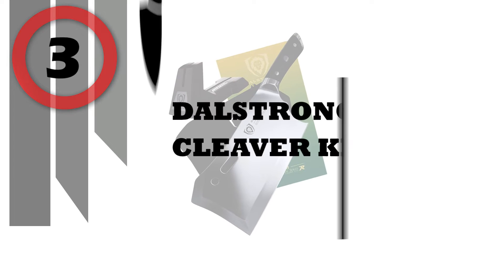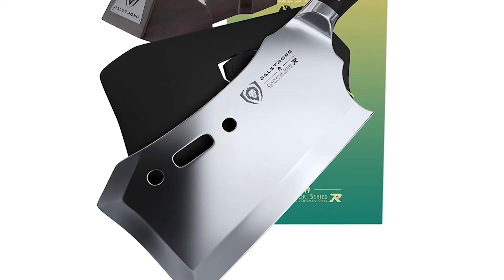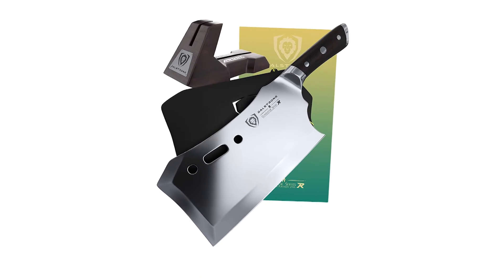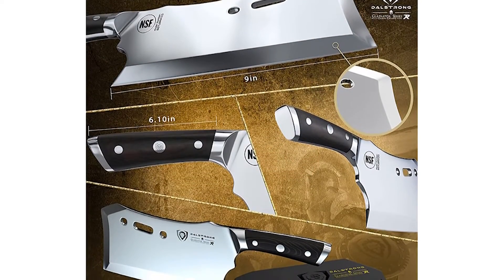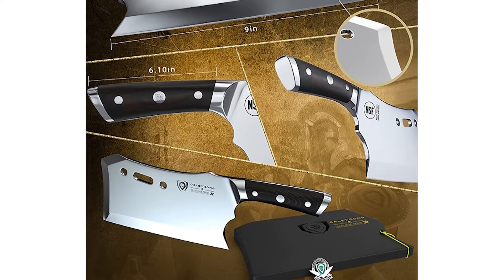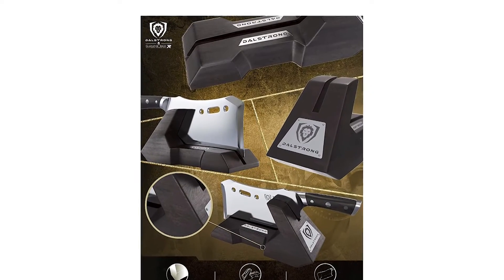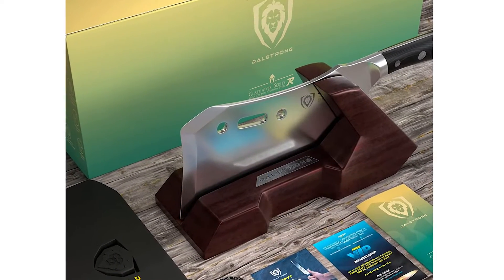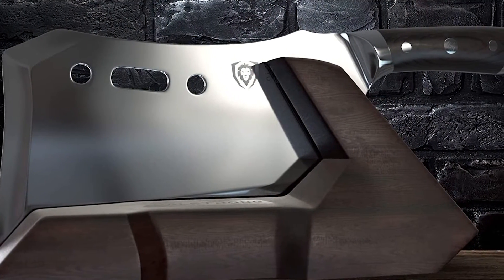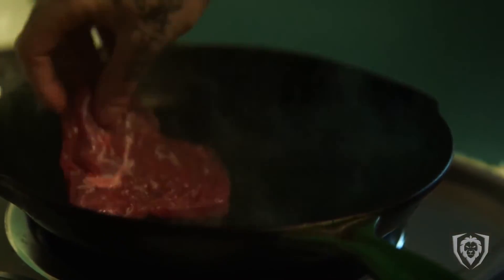Number 3: Dalstrong Cleaver Knife. The Gladiator Series Obliterator cleaver serves a single ferocious purpose: to obliterate any culinary obstacle in its path with one brutal chop. Featuring outstanding craftsmanship, cutting-edge technology, stunning design elements, and premium materials. With an incredibly razor-sharp full-tang blade forged from premium high-carbon 7Cr17 MOV steel and heat-treated to 60 HRC, this 9-inch behemoth weighs in at 2.9 pounds and is 6 millimeters thick. With a menacing shape inspired by medieval weaponry, this heavyweight titan is sure to power through anything placed before it with brutal efficiency.